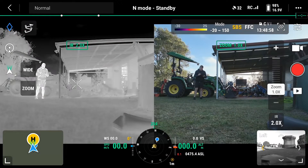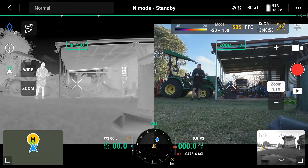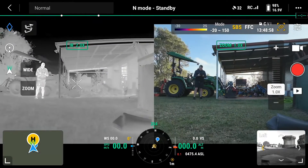To fix this, in the top right there's a little square. When you click that, it'll then say Link Zoom Enabled. With Link Zoom enabled, you can now zoom in and out and it should zoom in and out on both cameras at the same time.